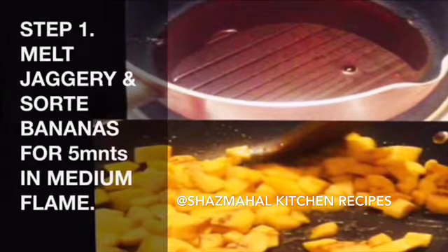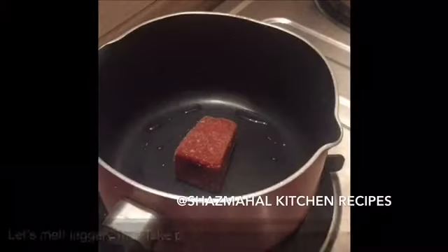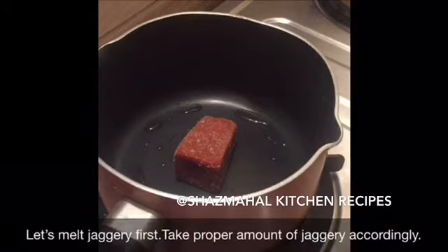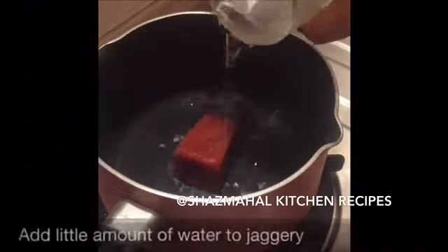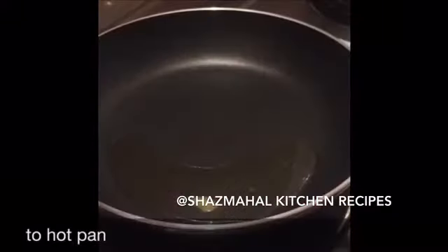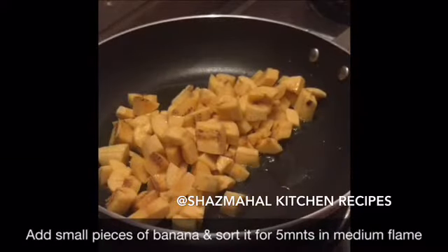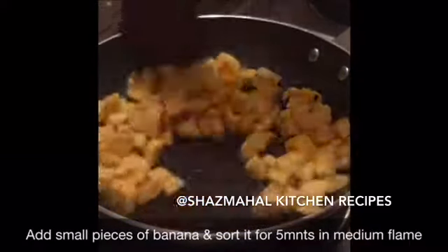At the same time, I'll make a mix in medium flame. I'm adding a little bit and mixing it in. Add a bowl and mix it in a small bowl. Add and mix in medium flame.